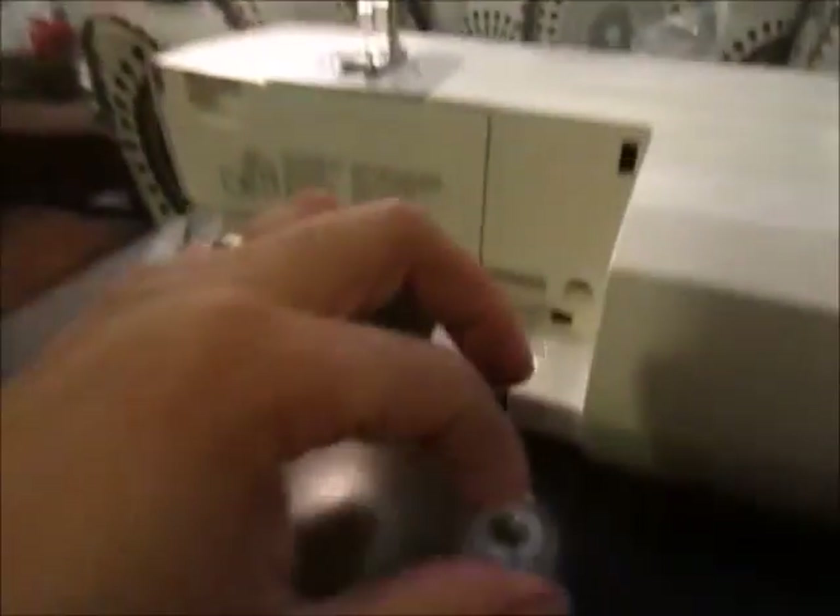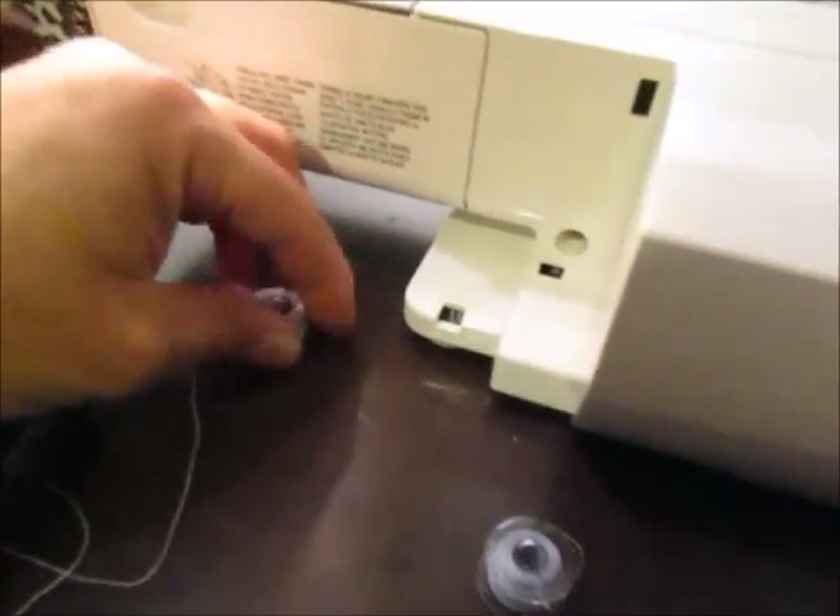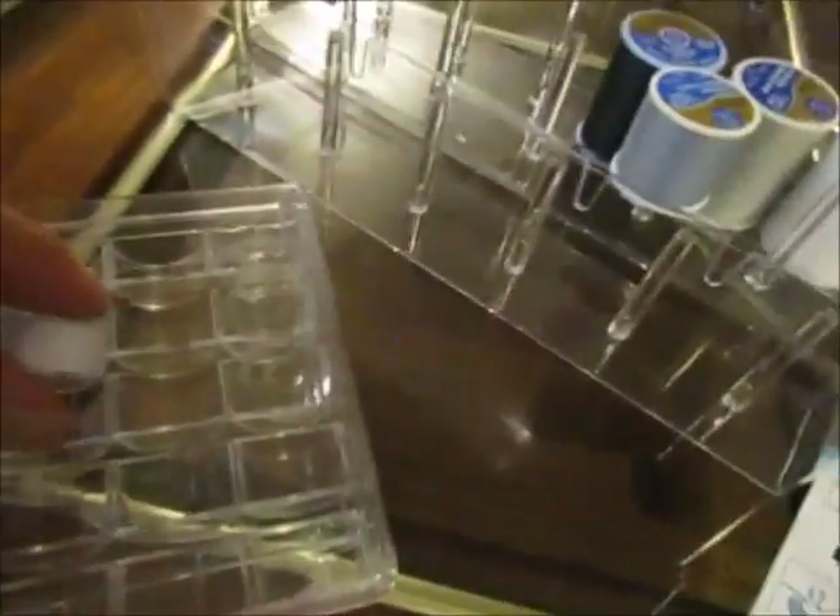I cut the line, pop this back, and then pull this off. That's the bobbin I need. I don't need the old one right now, so that's going to be stored in my little box.